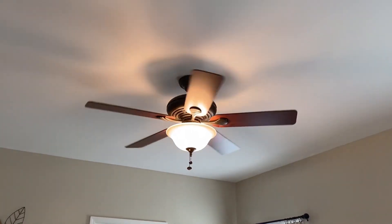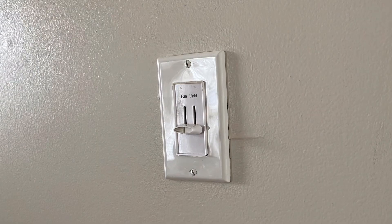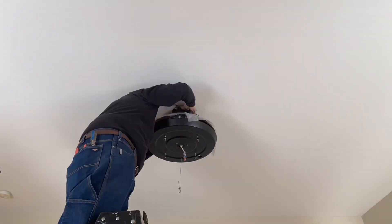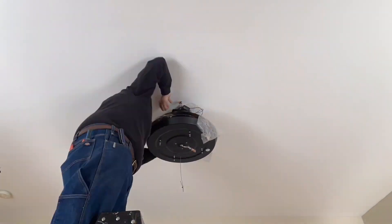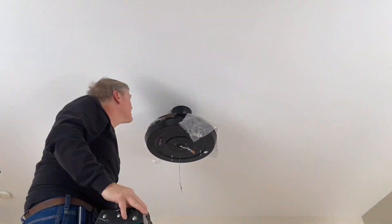The old fan light I had up — I had to get out of bed to turn it on, up or down, or on or off. This amazing fan from Parrot Uncle has a remote that I can adjust from my cozy bed without getting up. I'm going to love this.